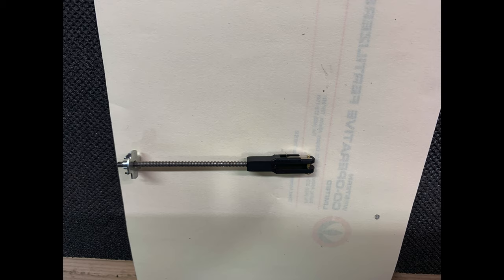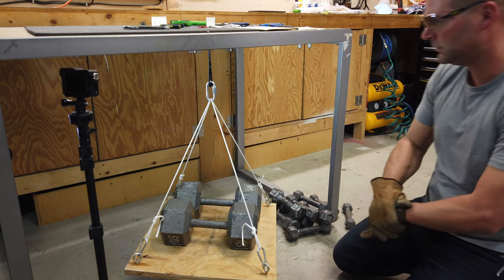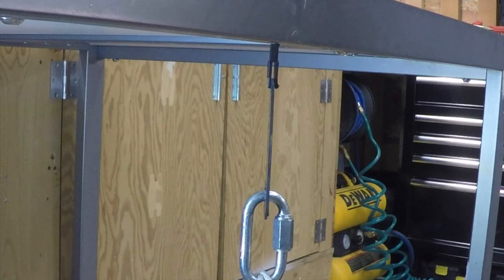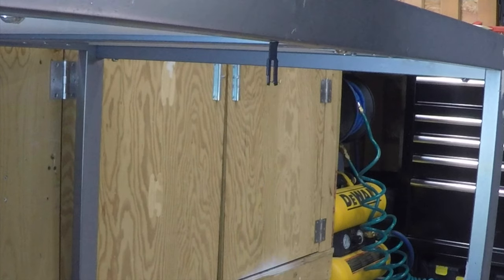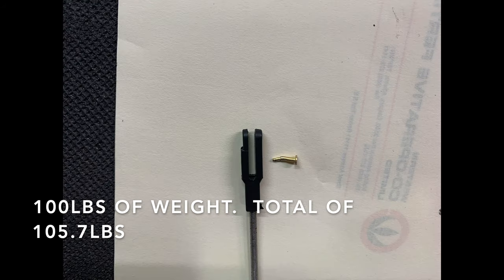Next up is the DuBro plastic clevis with the retaining clip installed, as it is part of the unit. The DuBro plastic clevis failed at 100 pounds added to the platform for a total weight of 105.7 pounds, with the retaining clip giving way and the pin pulling out — the pin itself is still intact.